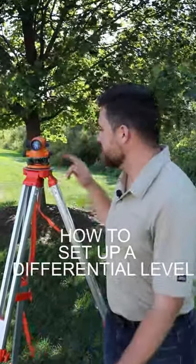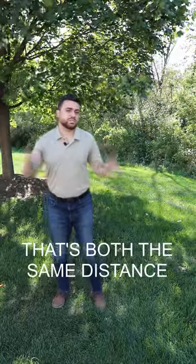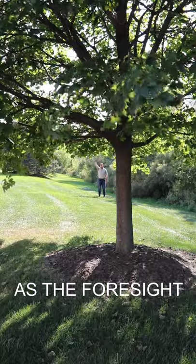Today I'm going to show you how to set up a differential level. First, you want to establish a location that is both the same distance to your back sight as it is to your foresight.